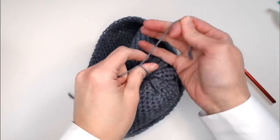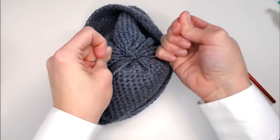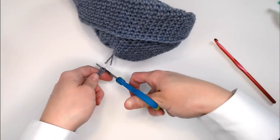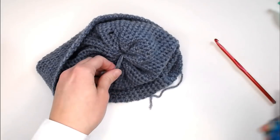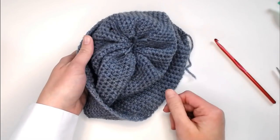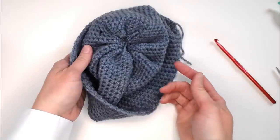Knot one, two, three times, and then cut those shorter. You can weave these in, keep them as is — honestly, what I'm going to do is cut them really short and leave it alone. No one looks on the inside of the beanie, and if they do, it's not a big deal. It's just three little strings.